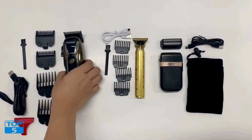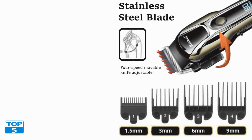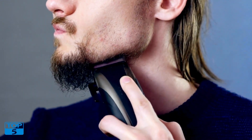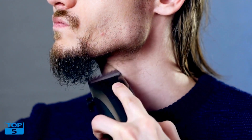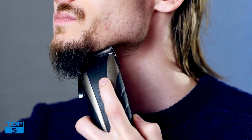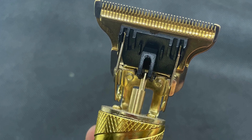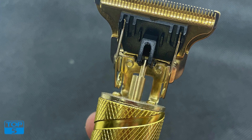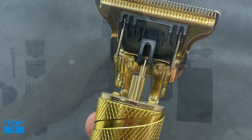Precision and performance: the clipper electric hair trimmer is equipped with high-quality stainless steel blades that ensure a precise and clean cut every time. The blades are designed to stay sharp, reducing the need for frequent replacements and ensuring consistent performance. With its powerful motor, the trimmer effortlessly cuts through even the thickest hair, providing a smooth and efficient trimming experience.